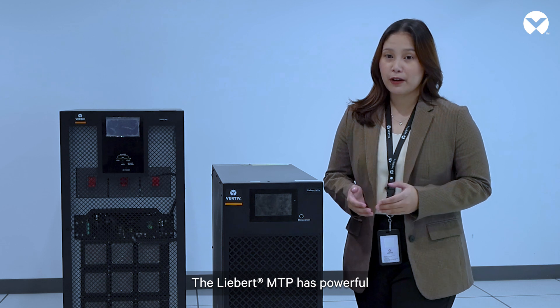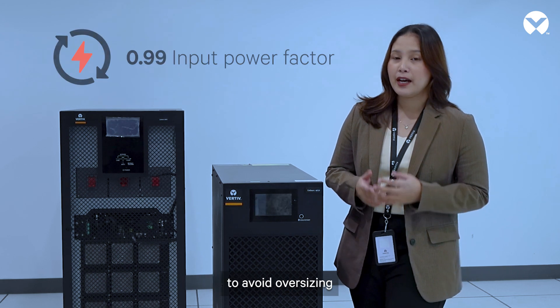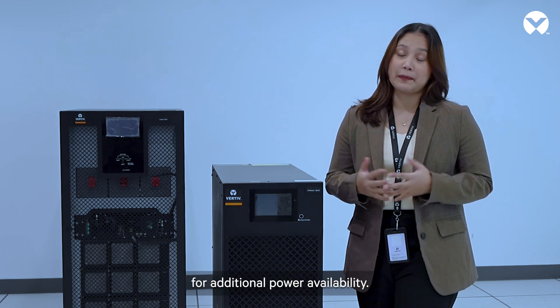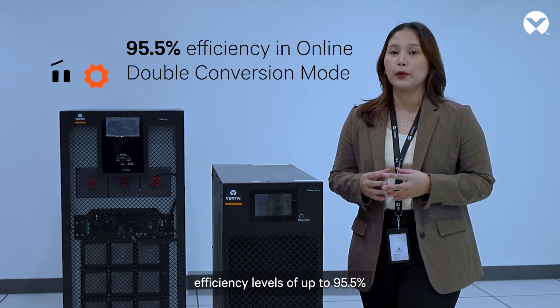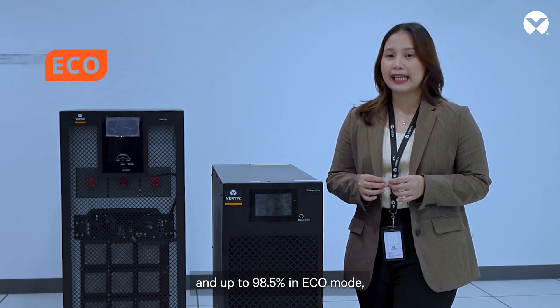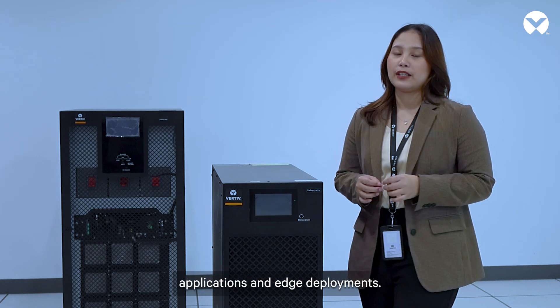The Liebert MTP has powerful charging capability with a minimum recharge time, a 0.99 input power factor to avoid oversizing of the supply system, and a unity output power factor for additional power availability. The Liebert MTP can achieve remarkable efficiency levels of up to 95.5% in proper online double conversion mode and up to 98.5% in eco mode, making it ideal for a wide range of IT applications and edge deployments.